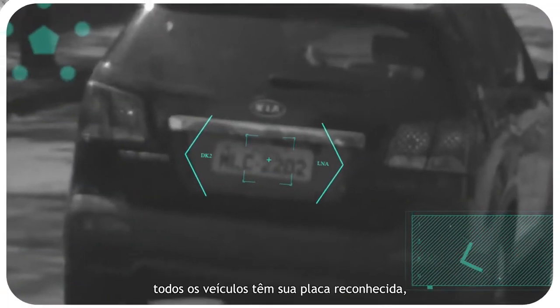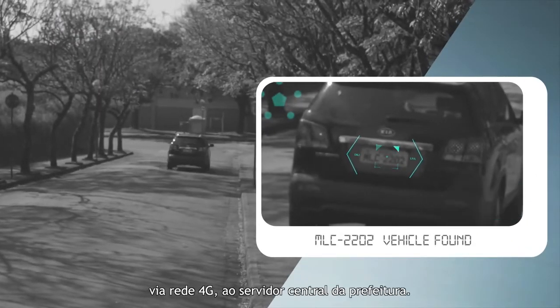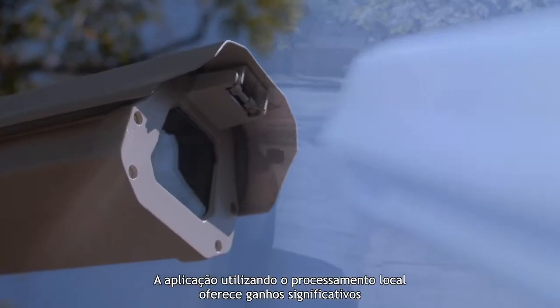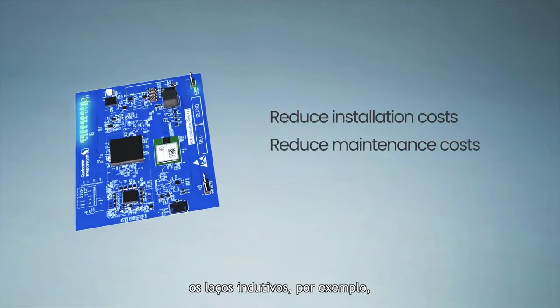The license plates of all vehicles are recognized, and only one image is sent over a 4G network to the central server at City Hall. This application using local processing offers significant advantages compared to the most common option currently on the market.